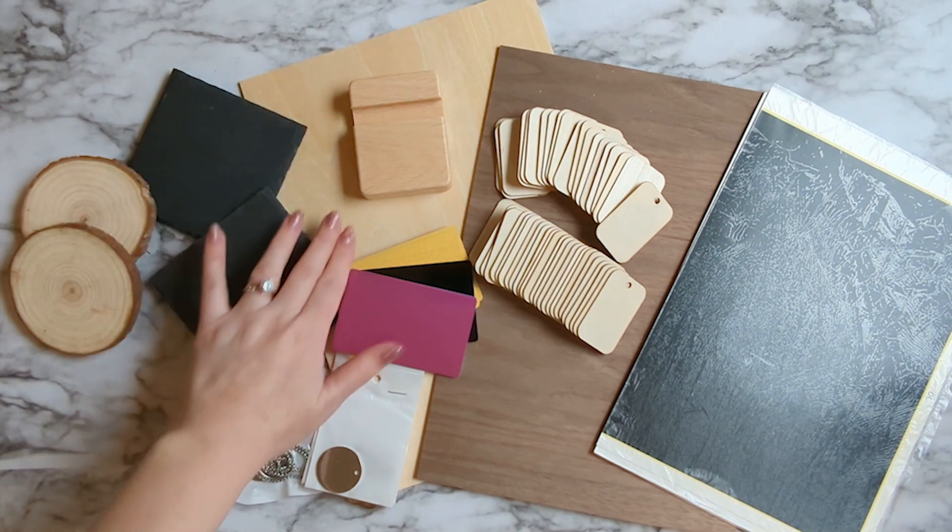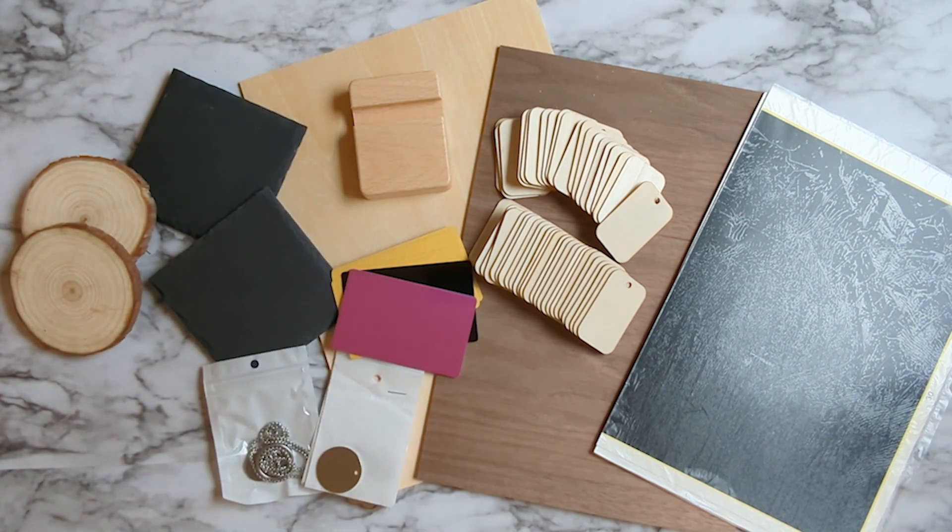A bunch of wooden tags, a phone holder, and then a couple of pieces of wood also. So lots of stuff to practice with.